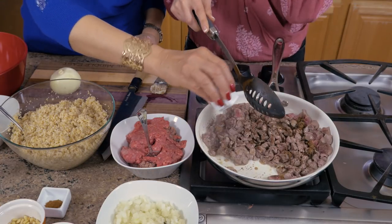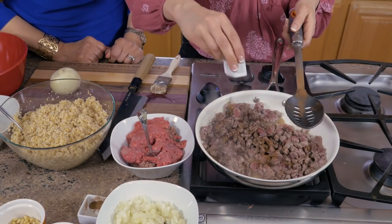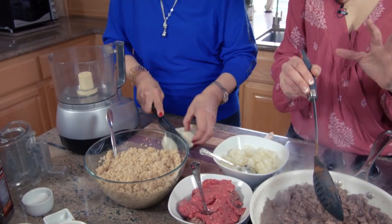We're also going to add just a dash of cinnamon. You might wonder why cinnamon goes in meat — in the Middle East, especially in Morocco, they use cinnamon to flavor their meat. Just a dash though, because it can be really overpowering. Just one onion — quarter it, that's it.